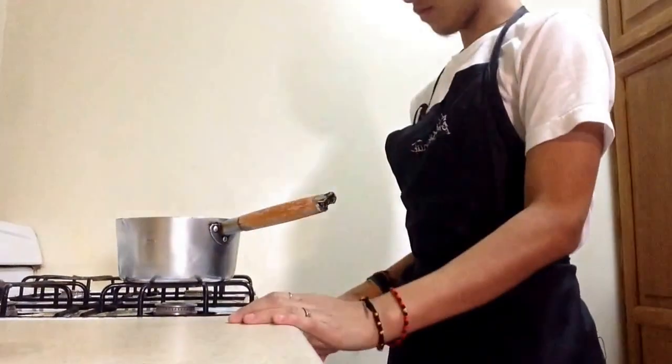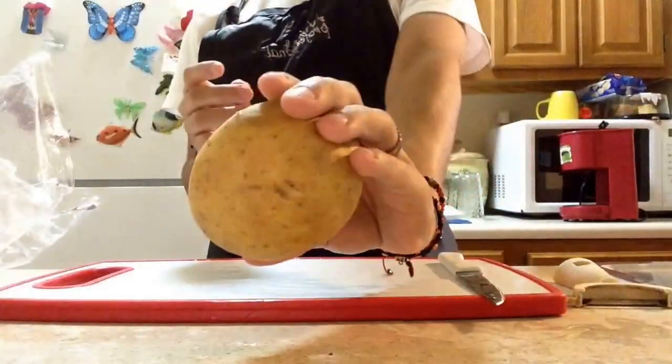Hello guys, welcome back to Kitchen with Wel, which is myself. Today we'll be making home potato, so let's get it started. We're gonna start by putting some water to boil, and while that boils let's get to the potatoes.